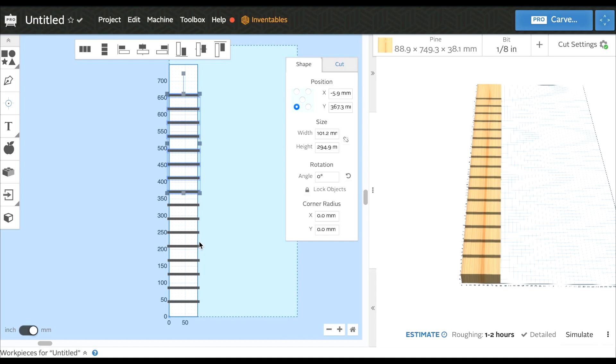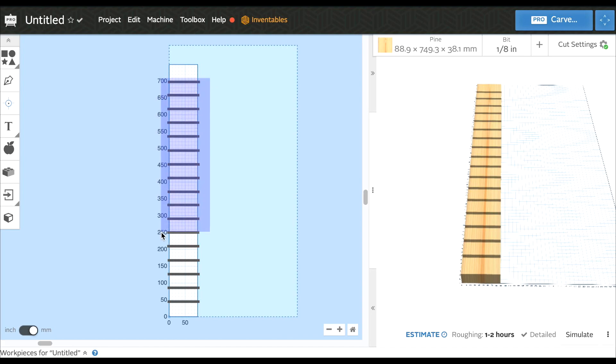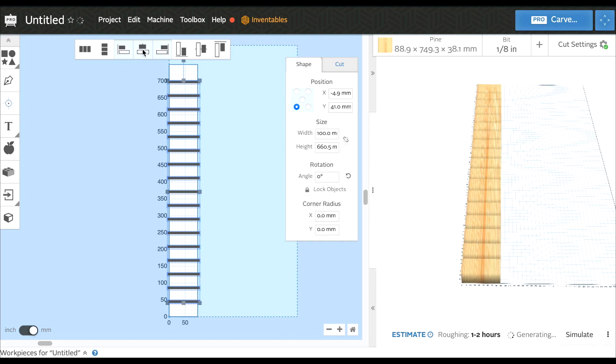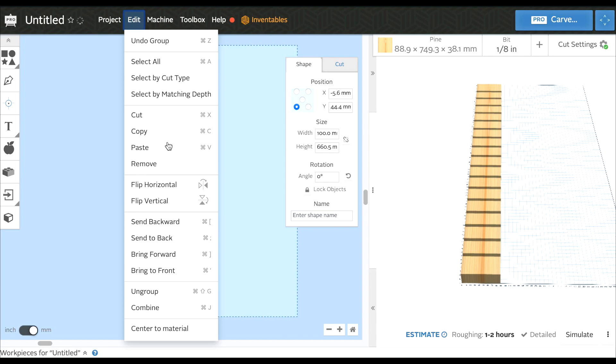Counting them up: one, two, three, four, five... fifteen, sixteen. I need one more because I want to do 17. Command C, Command V and put that right here. Now let's select all - we're going to use this alignment tool to center everything and align everything perfectly so it all lines up evenly. This button will even everything out - you're going to see everything kind of shift all at once. Now everything is evenly spaced. Let's go ahead and center them.